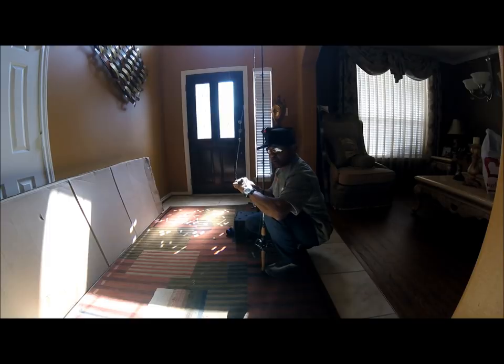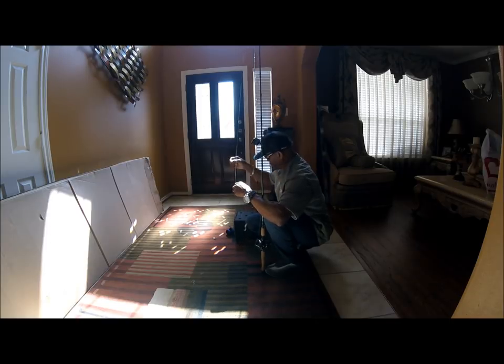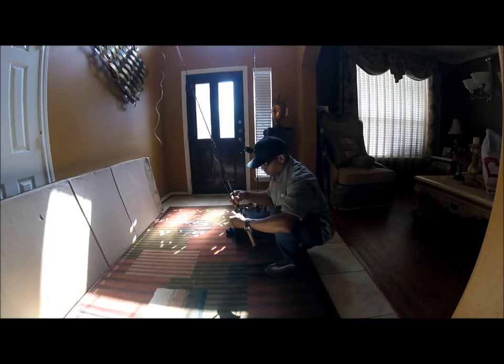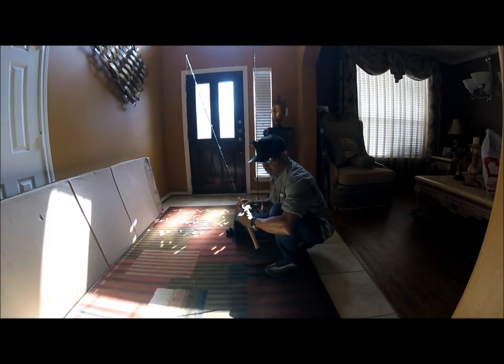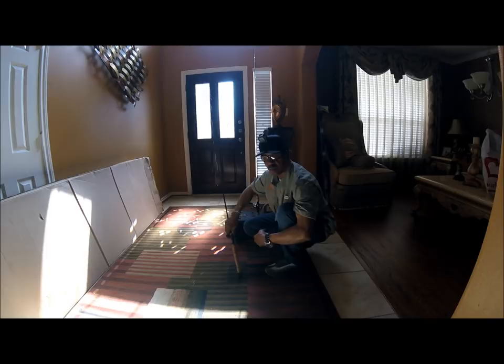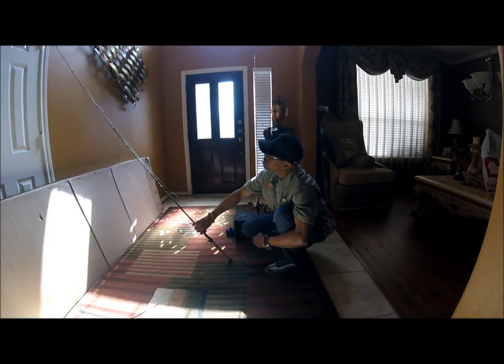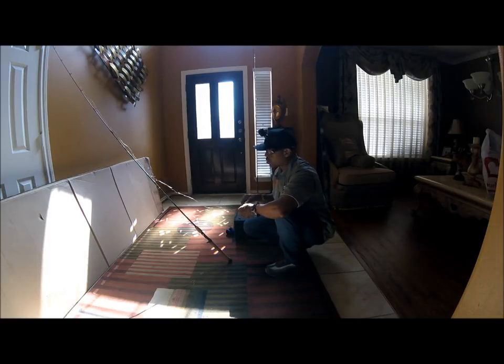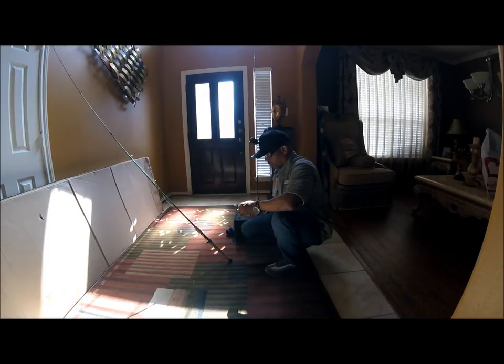I actually have to go by Lowe's because my mom wants me to exchange a space heater for her. I actually left the fishing show, came to the house, got with my wife and little girl, went by the hospital, and visited with my sister Margaret Ann, who is passing on — leaving this old dirty earth to be in glory.